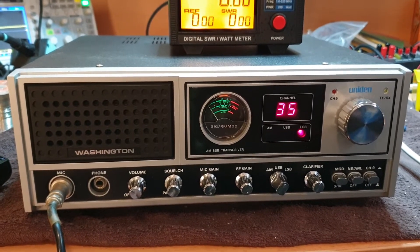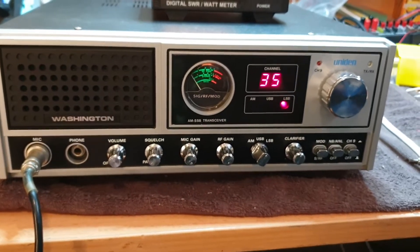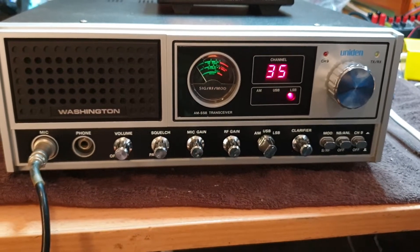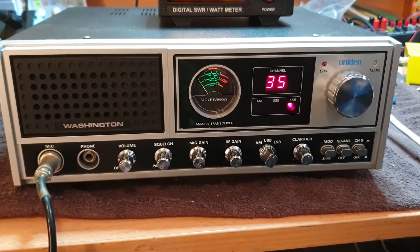I don't think anyone's going to hear us here to be honest — we're probably one of the lower power stations on 27 megs at the moment. This is just a little antenna on top of the roof, so what you're hearing is quite amazing, especially hearing that California station before. It wasn't very strong but it wasn't terrible either.